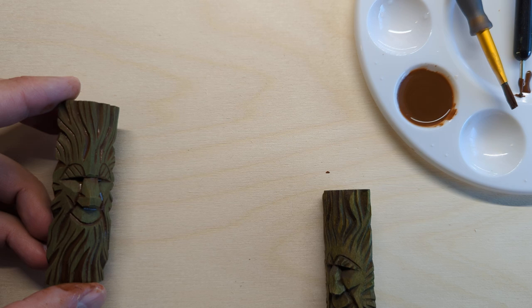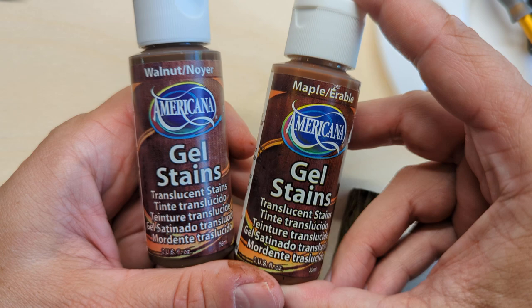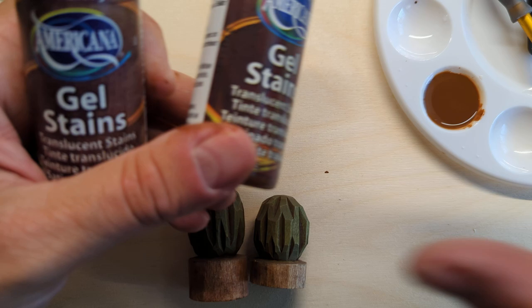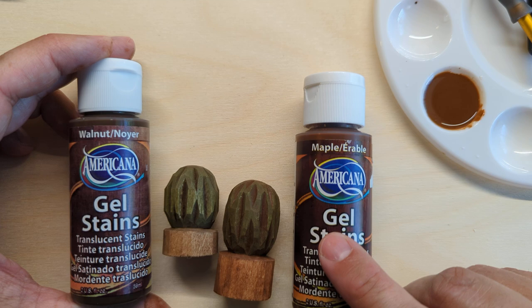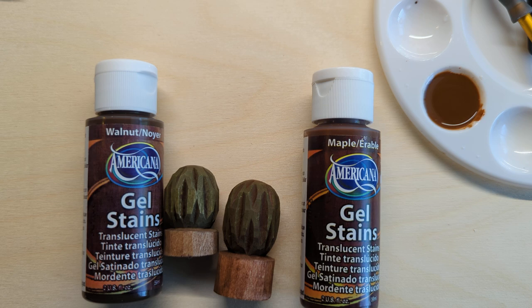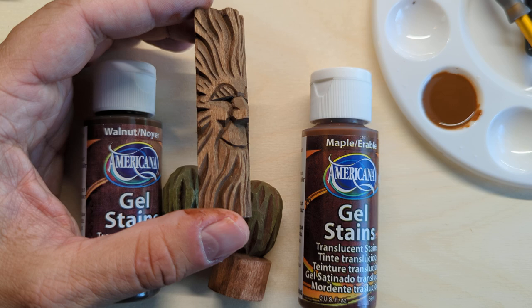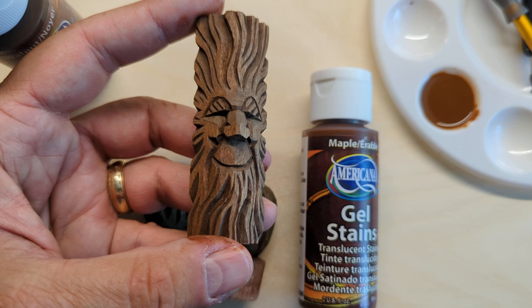A couple notes — I used the FolkArt antiquing medium and I've had a lot of good luck with that, but I've been starting to experiment with gel stains. They're not called antiquing solution, but they work for antiquing. This one on the left with walnut color and this one on the right with maple color. I also want to show you that this one was not painted at all — I just started with a plain piece of carved wood, completely unpainted, and just applied this walnut stain using the exact same antiquing method: painted it on, brushed it off, and it came out looking really nice. So if you're looking for just a brown finish, that works really well without any paint.